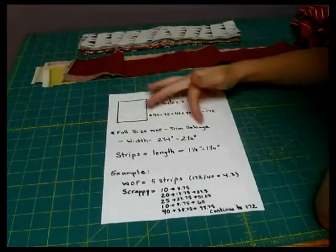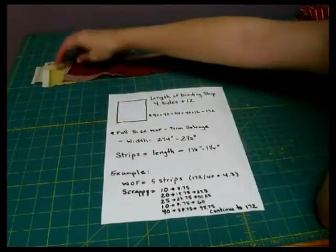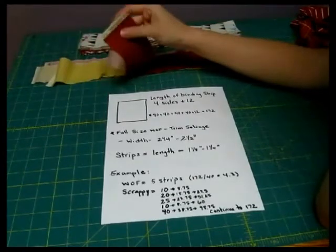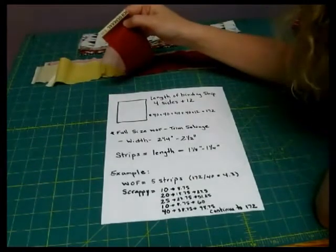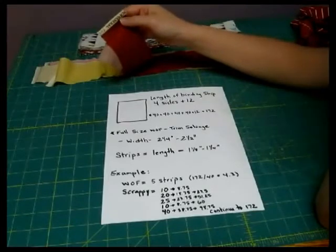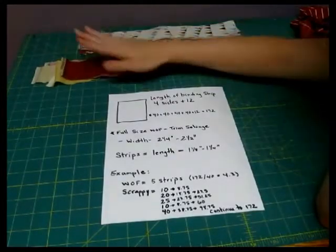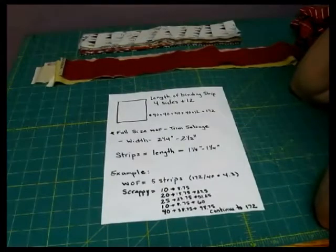This is one thing that's really important to note: when you are using these full-size strips, go ahead and trim the selvedges off before you start putting your binding together. You don't want any of those peeking out into your binding. Normally when I'm using with-the-fabric strips, I just count them as 40 and that seems to work out really well for me.